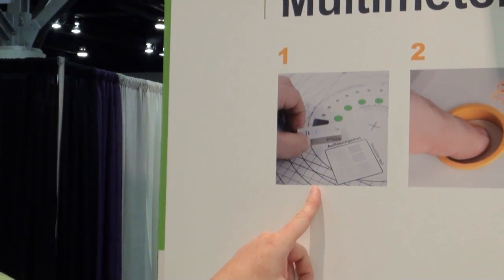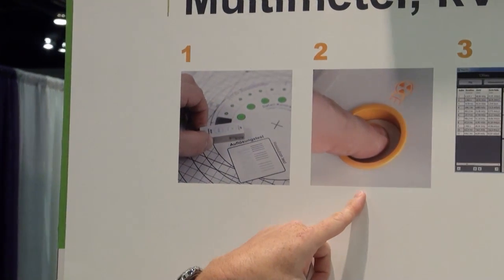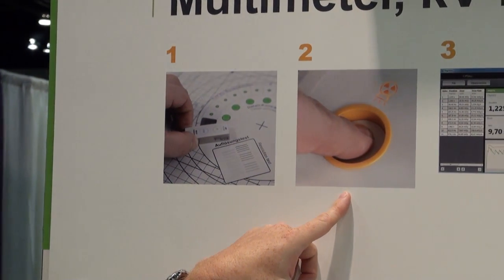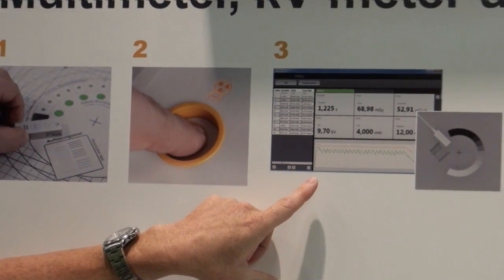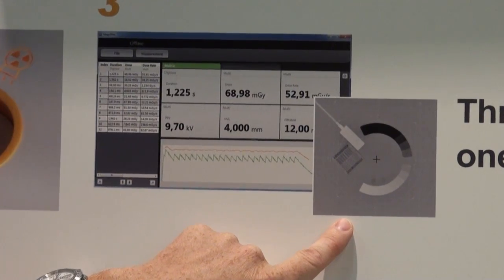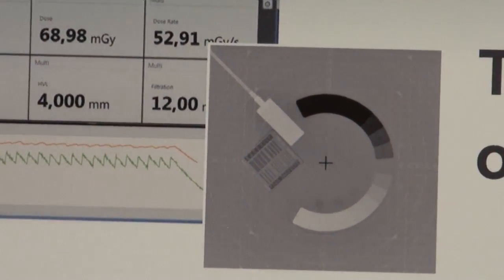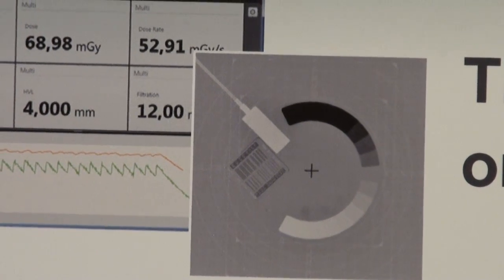Let's talk about the MAGIC MAX workflow. The user places the plate and the micro detector on the table, then makes one exposure. That one exposure provides all of the beam quality information and the image quality information. As you can see here, the micro detector does not obstruct any of the information from the test plate.